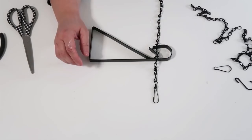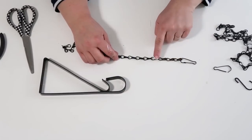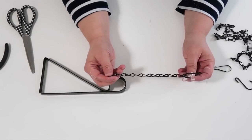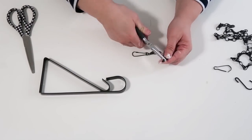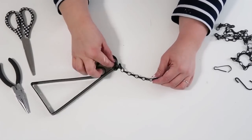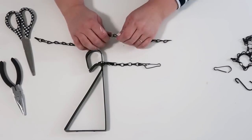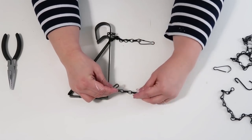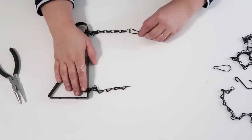Measure out your chain and how long you want it to be, undo the loops to get the desired length, and take the hook at the end and reverse it to the other side — I felt like the chain was put on backwards. Make sure both sides are the same length so your sign doesn't hang crooked. Then wrap it around, feed the open hook onto the chain on the other side, close it, and add on the hooks at the end.